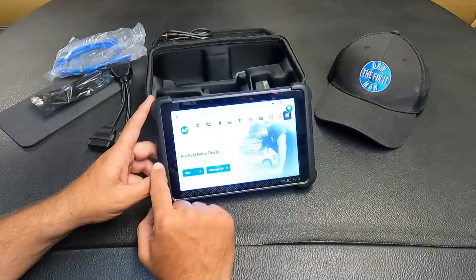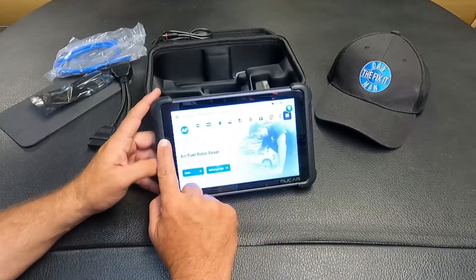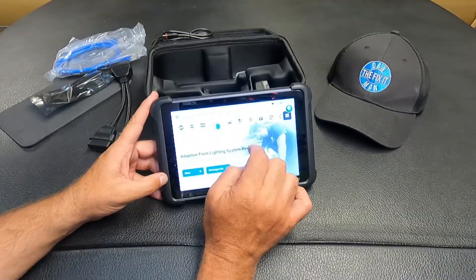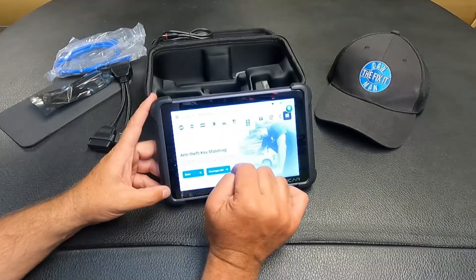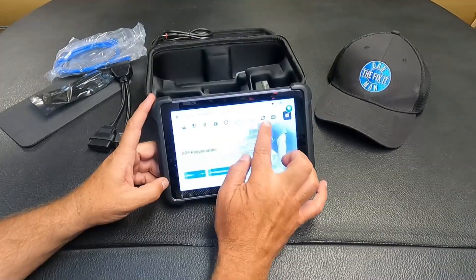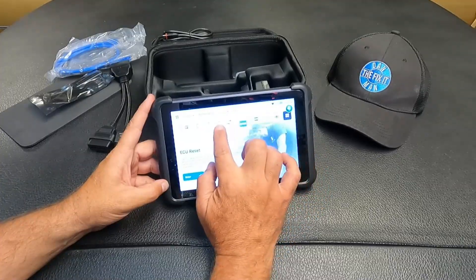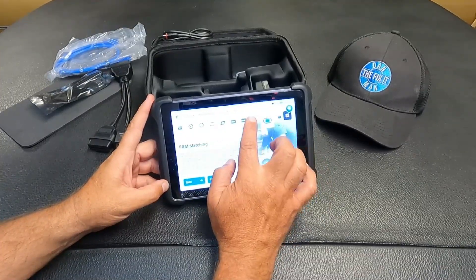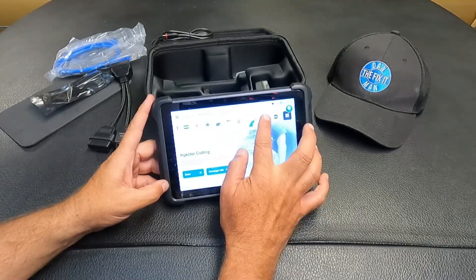Let's take a look at maintenance - these are all of the icons and functions that this tool will perform. We've got air fuel ratio reset, ABS bleeding, AdBlue reset, adaptive front lighting system reset, air suspension matching, airbag reset, anti-theft and key matching. You can do battery matching, brake pad reset, clutch matching, diesel particulate filter regeneration, electronic water pump starting, ECU reset, EGR adaptations, electronic throttle adaptation, FRM matching, gateway module data calibration, gear learning, gearbox learning, and injector coding.